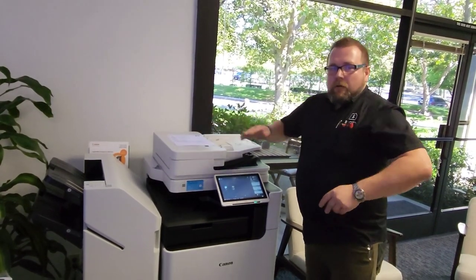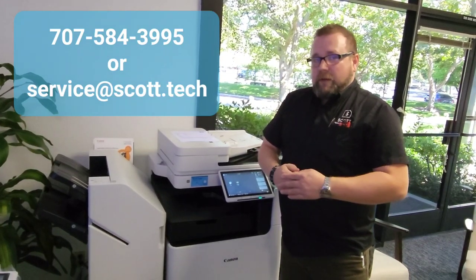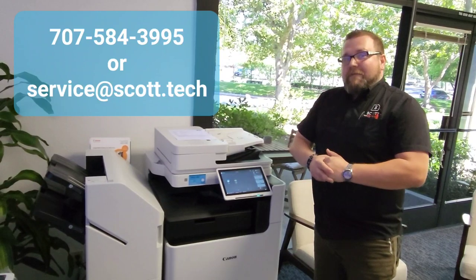At this point you should be good to go, and if you have any other questions, concerns, or comments, we'd love to hear from you. Our number is conveniently located on our sticker here. Thank you and have a great day.